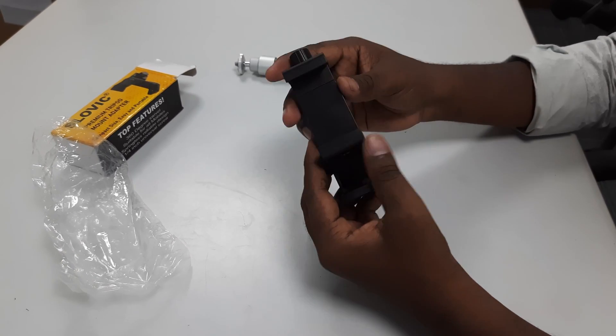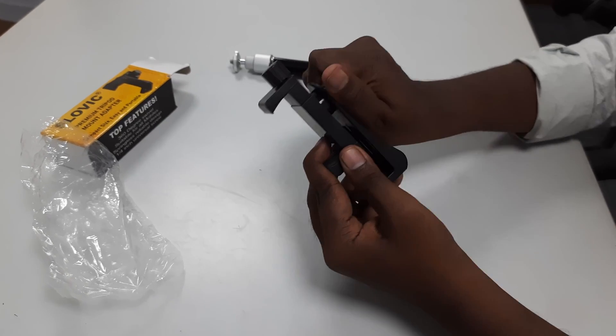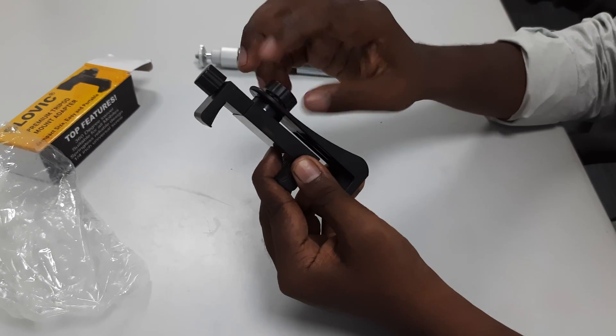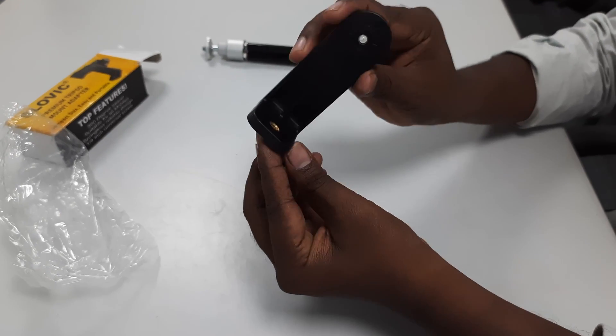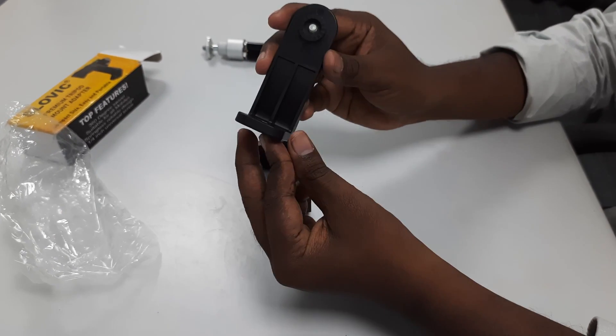The first part is the end screw. This is a universal screw type, which connects to the tripod.